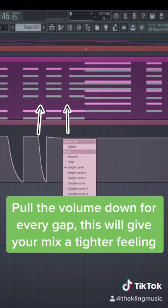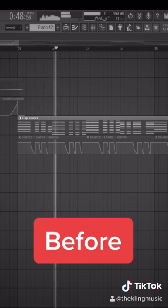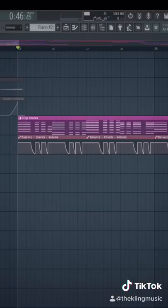Do this for every single time there is a gap. This is what it sounds like before, and this is what it sounds like after.